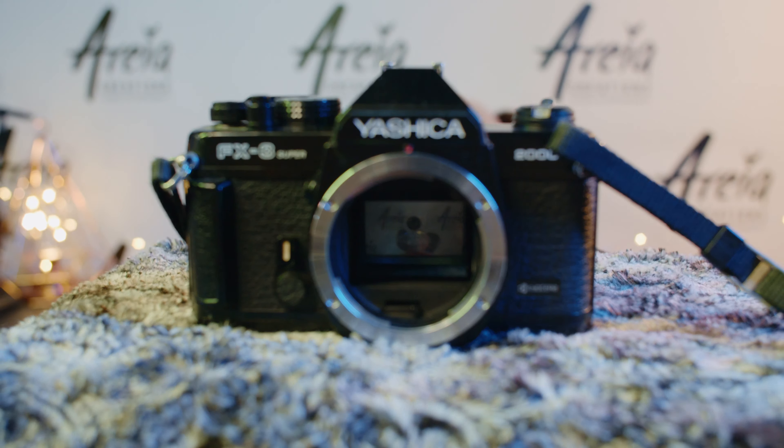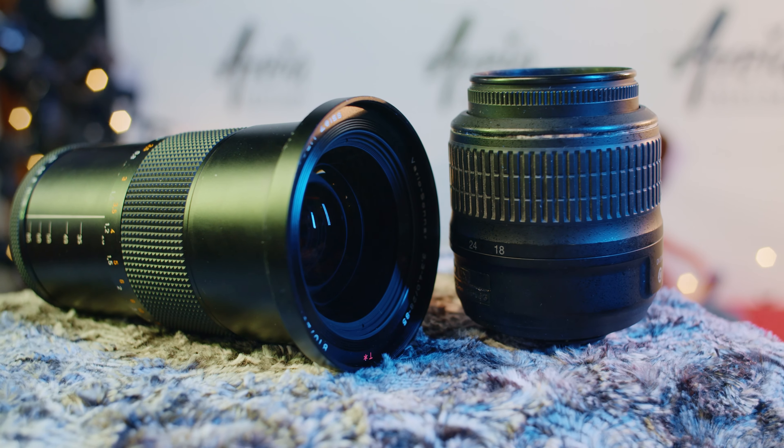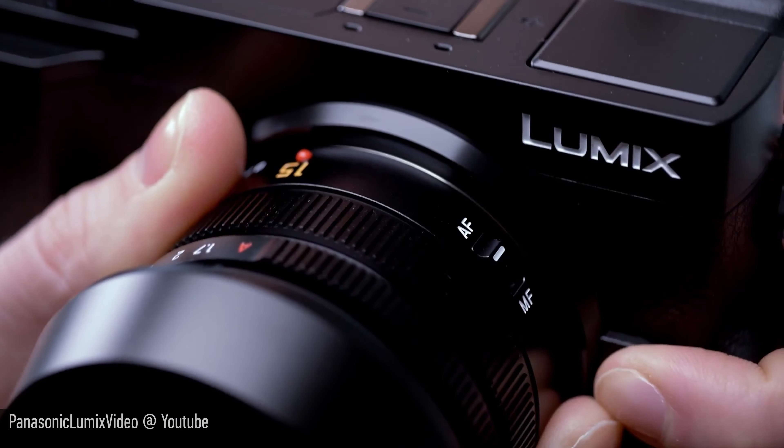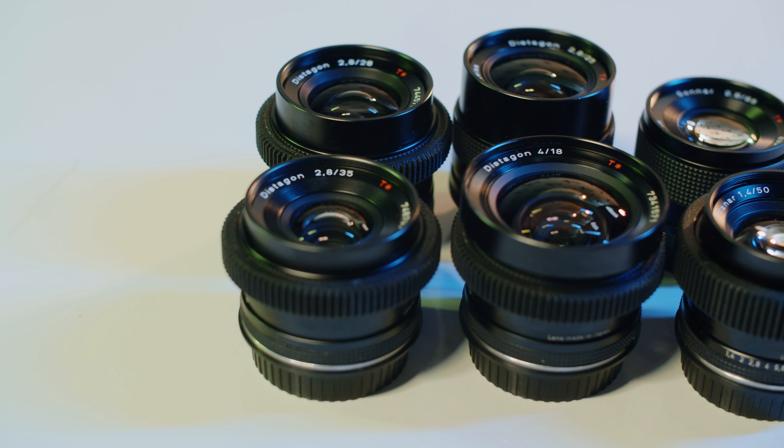Remember that all these crop factors are related to 35mm photography film. While these numbers might be very useful for somebody coming from photography, it might not be useful to somebody with a film background who has always used the Super 35 format. Depending on the sensor size, there are different lens sizes as well — to make sure the glass is large enough to cover the whole sensor area, while being no larger than it needs to be. This results in lighter, smaller and cheaper lenses that are more affordable to consumers.